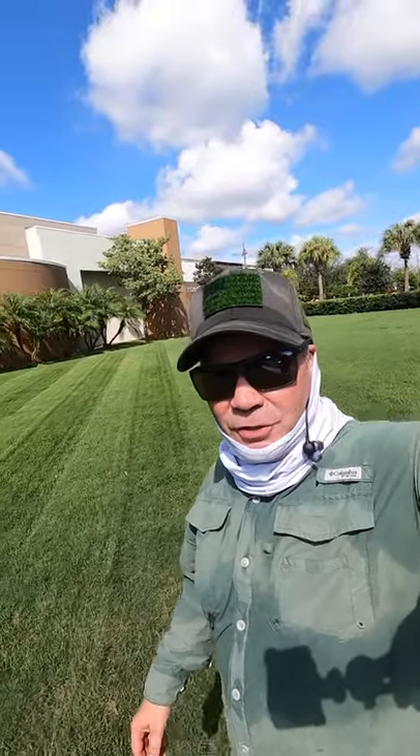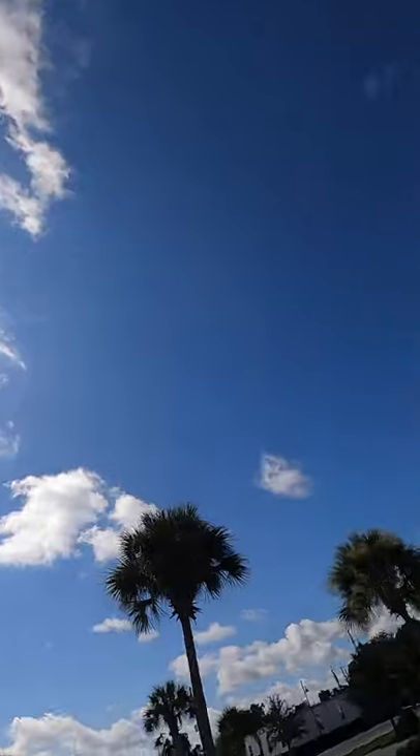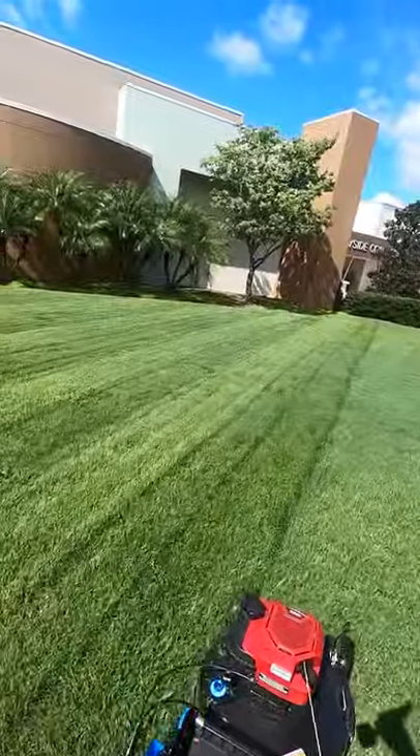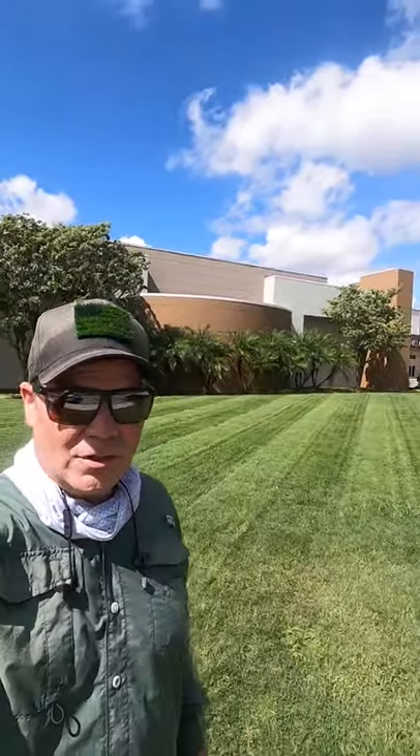I stopped to take a break to show you the stripes — and of course the sun's trying to go behind the clouds. Okay, I'm all done and the sun has come out and cooperated, and you can see the stripes here.